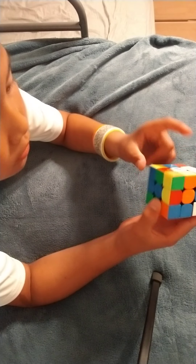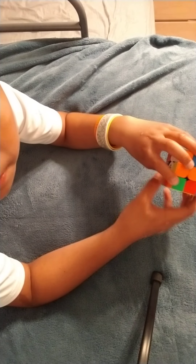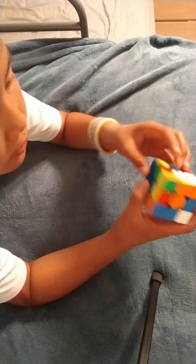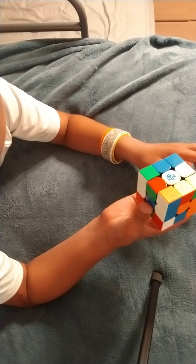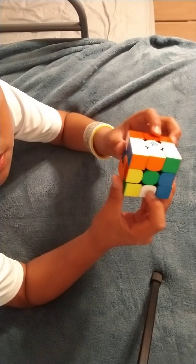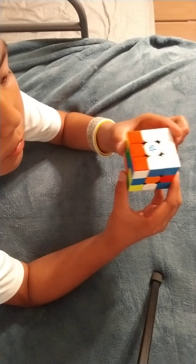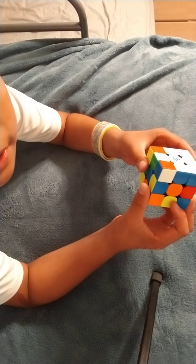Now let's see the other edge pieces. I see two edge pieces over here and I need to bring them to the white. Let's go down there and bring them both up like this. So now that is done. And I see one more edge piece right here — to insert it, I'm going to move it out and bring those two up, bring this one down, and there we go.